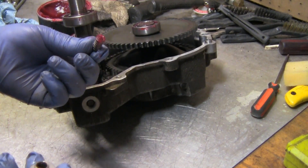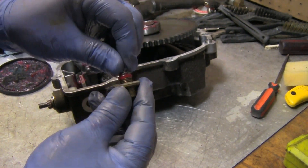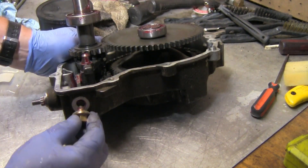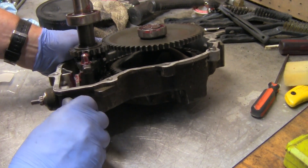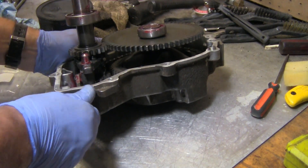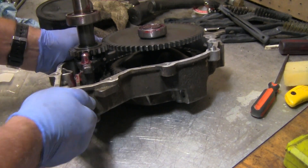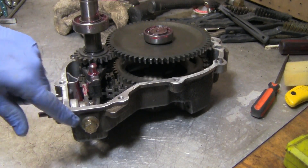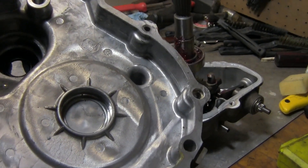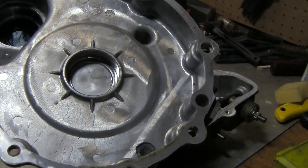I'm going to take the new spring, dip it in some grease, and put it inside. This is going to take a little bit of pressure because you've got to push on top of that and turn it — it's a new spring. There it goes; it takes a little bit of force to put it in. Once you've got it going, take a 9/16 wrench and tighten it down.